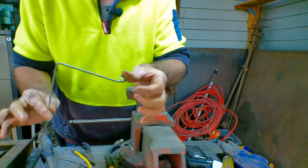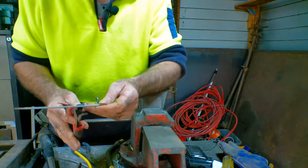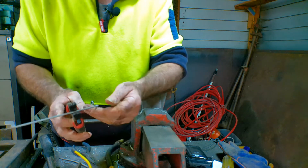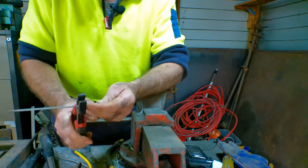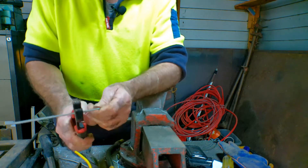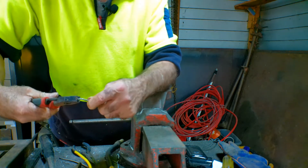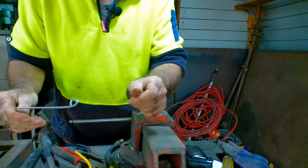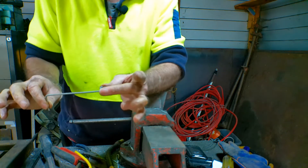And then we get something that looks like this. Grab your snippers and just snip it off — I would normally give it about an inch so it doesn't pull out. Cut it off about an inch, like that. Straighten them up a little bit and then we have our plasma cutter circle guide.